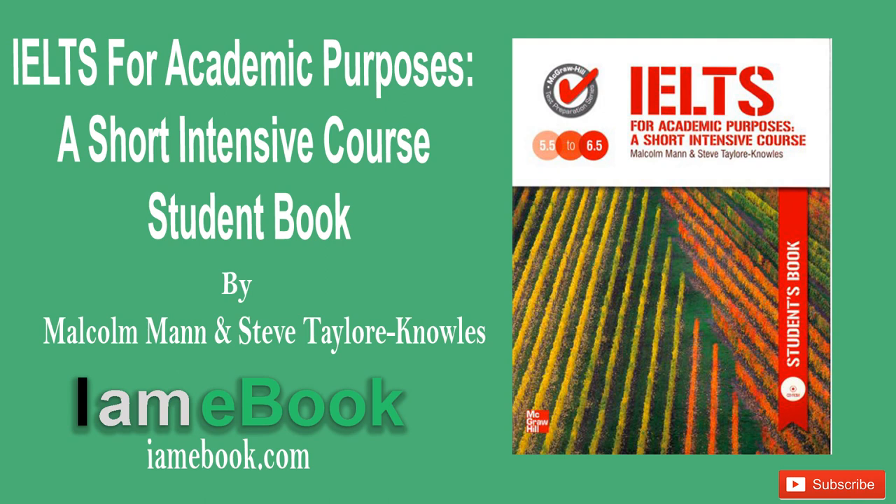Unit 8, Pronunciation. 1. History. Historic. 2. Economy. 3. Photograph. Photographer. 4. Scientific. Scientist. 5. Scientifically.